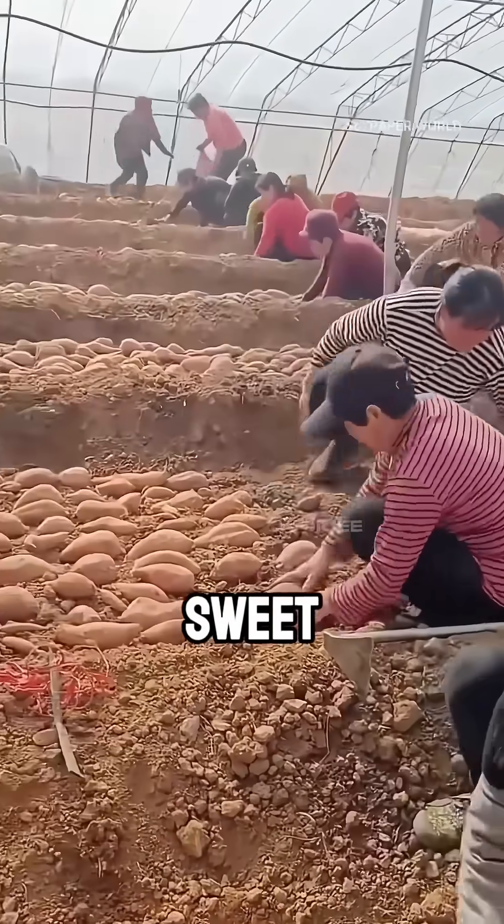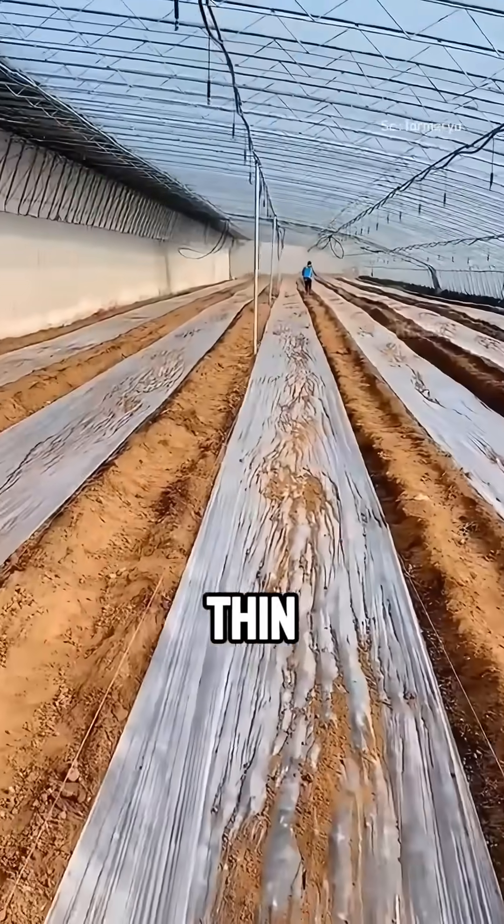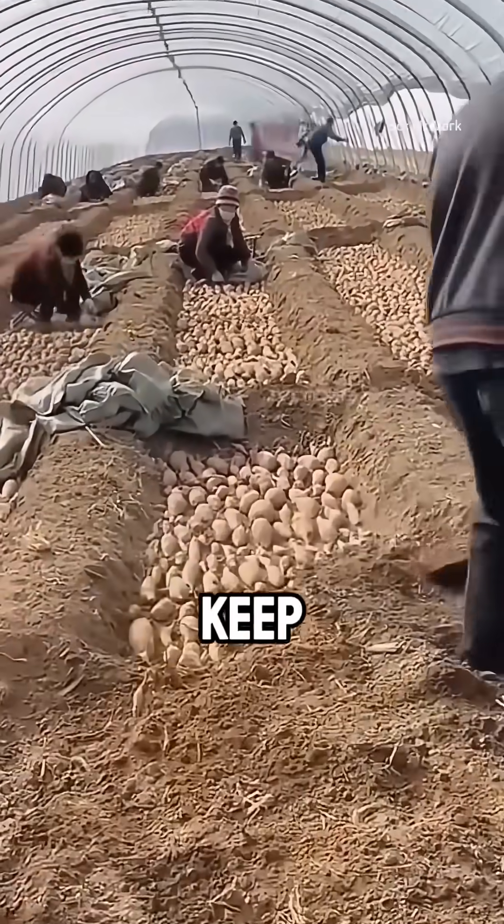They start by placing a mature sweet potato on well-drained soil and lightly covering it with a thin layer of dirt. This is usually done inside a greenhouse or under plastic tunnels to keep the temperature warm.